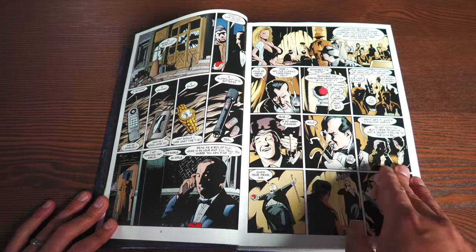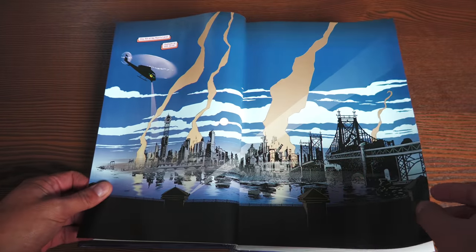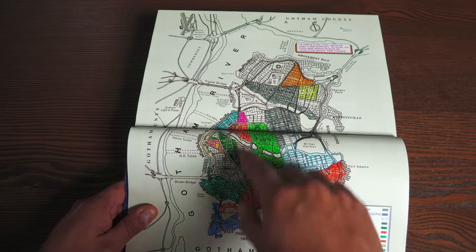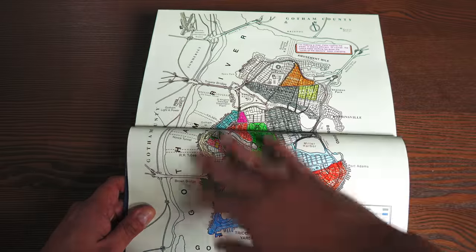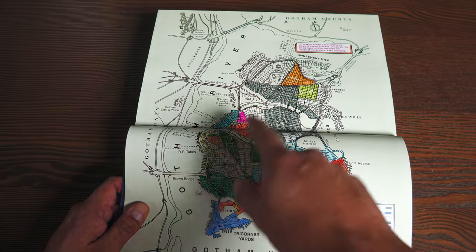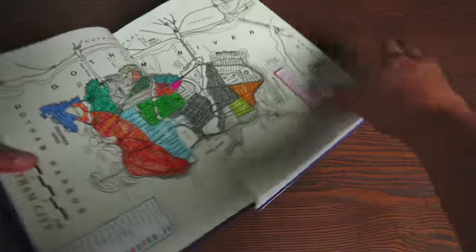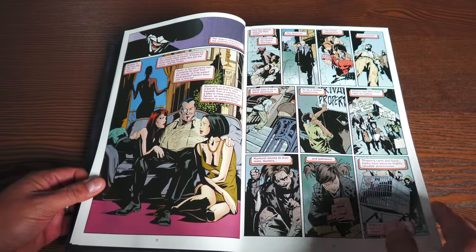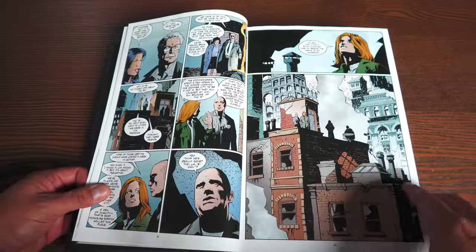We have a lot of Batman's arch nemeses who have taken sectors of the city, and there are actually maps in this collection. You can see different sectors of the city — here's the river secluding Gotham from the rest of the United States. Each territory is now being controlled by different villains from Batman's Rogue Gallery, though the Gotham Police Department has taken over some territories as well.